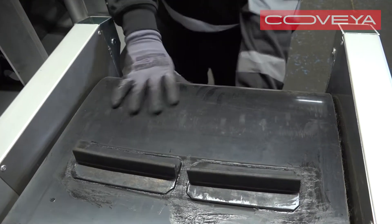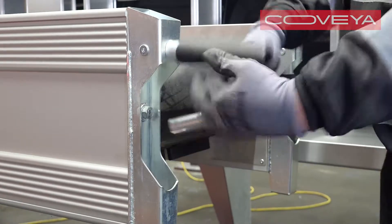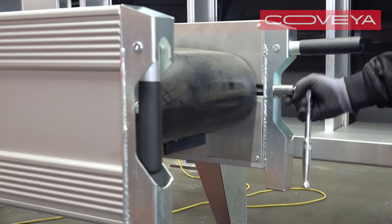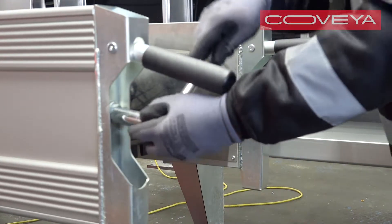To tension the belt at the tail end of the conveyor, tighten the two tracking bolts. Keep swapping from one side to the other to keep the drum level.